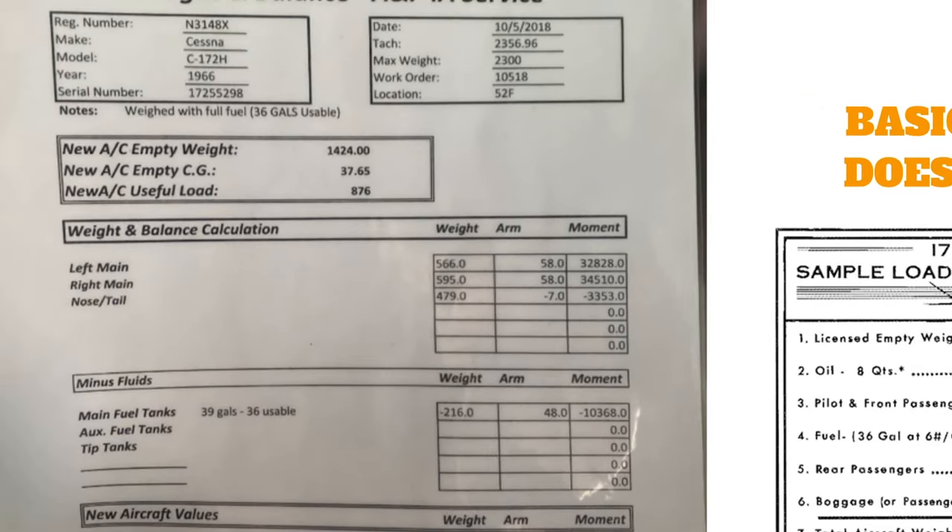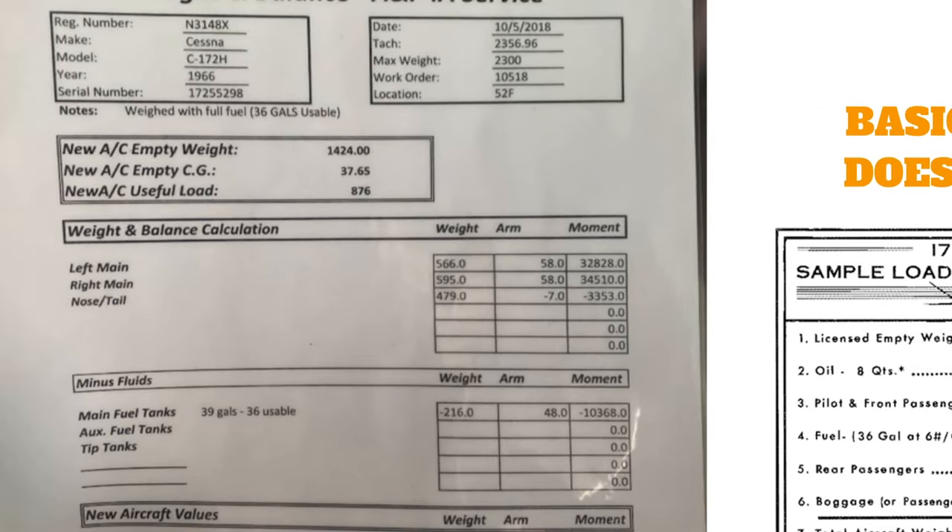We're moving the weight from load station 95 to load station 70, a difference of 25 inches, with a total weight of 2,294 pounds and a required CG change of half an inch to be safe. Solving the weight shift formula gives us x equals approximately 45.88 pounds — so just move that much of the bag up to the back seat with mama. She's probably going to want her candy bars for the flight anyway.